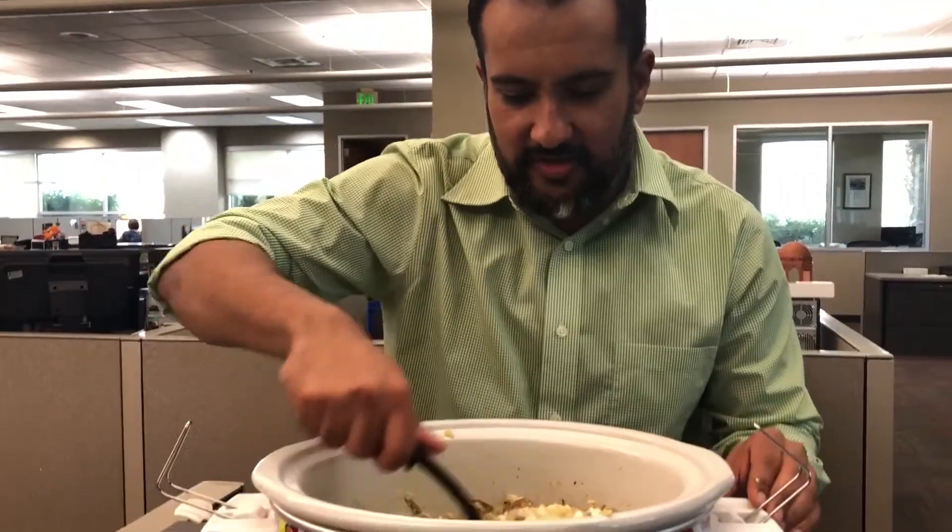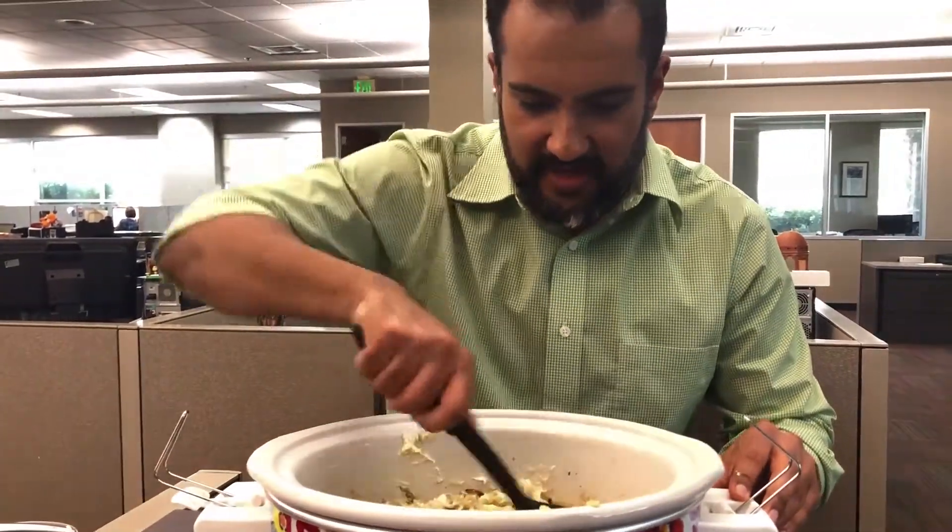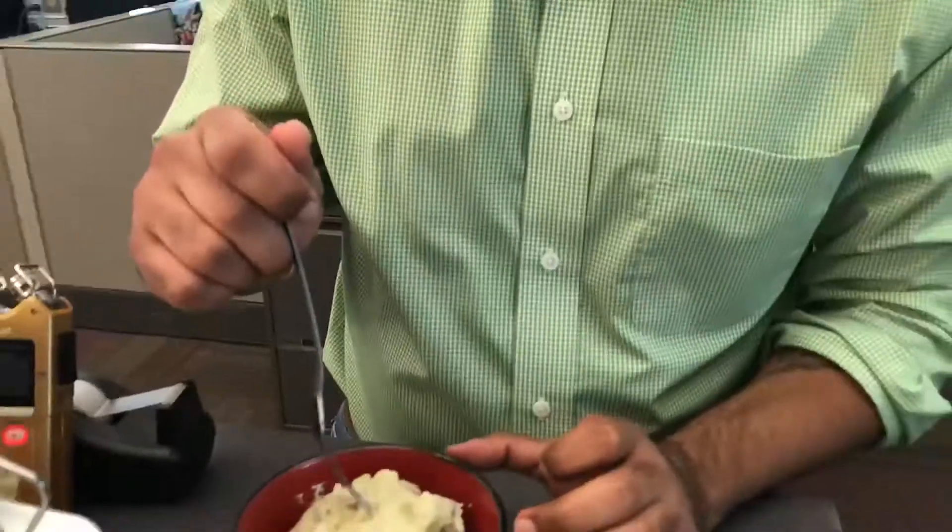I'm telling you this is really good — I tried it for Thanksgiving and it was a big hit. So I'm ready to taste it. I've never made it this creamy before, so hopefully it comes out well.